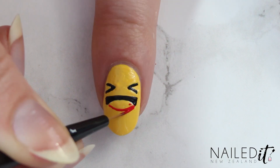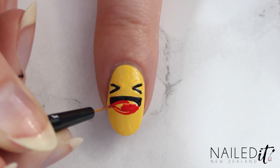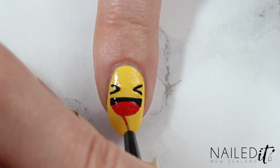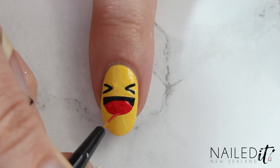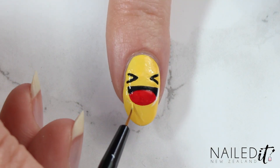Next we're going to add in the red tongue, so make a curve with your detail brush using the same red we used for the heart. Start off small and make it bigger if need be — it's a lot easier doing it that way than the other way around. Then once that's done, do the same white-yellow fix-up trick from before and you'll have the nail looking something like this.